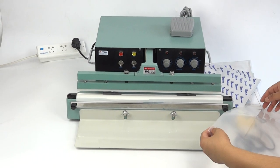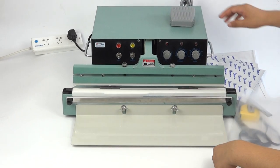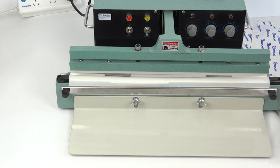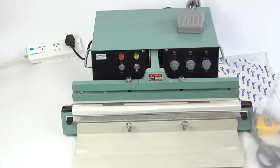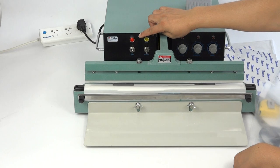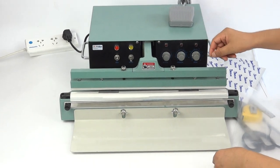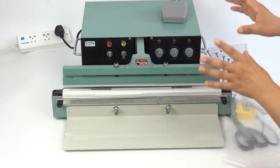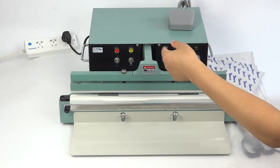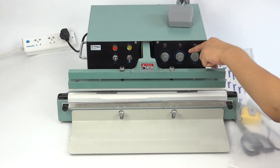Hello, today we introduce this 450 impulse sealer. We start by preheating — press this button to preheat first. We come with the foot switch and automatic mode. We let this button show the power, and here we select semi-automatic. This is the result time, which means one button controls the automatic cycle — one sealing time, one by one.